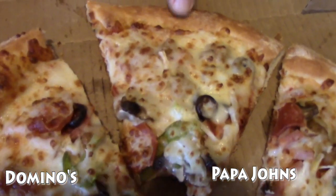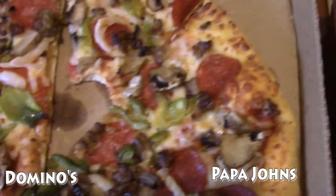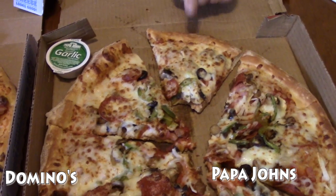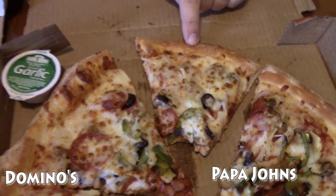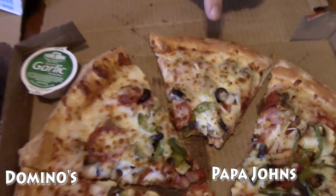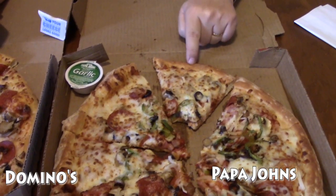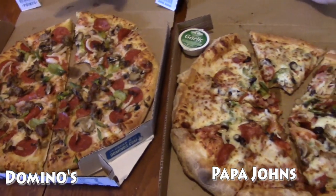It could be the amount of cheese they put on. The marinara sauce on this one I actually like better than this one — the Papa John's marinara sauce has a bit more spice to it and I like it. Don't really care for the crust though. The toppings are good — same here: pepperoni, sausage, olives, onions, bell peppers, mushrooms. That's exactly what's on this pizza.